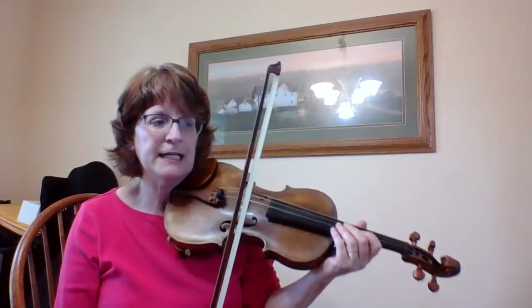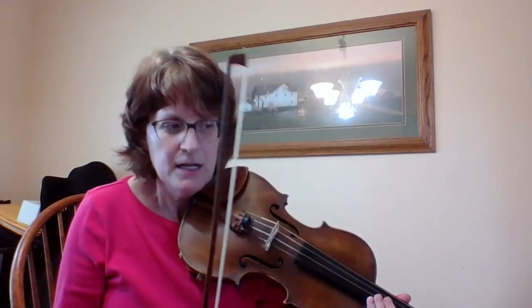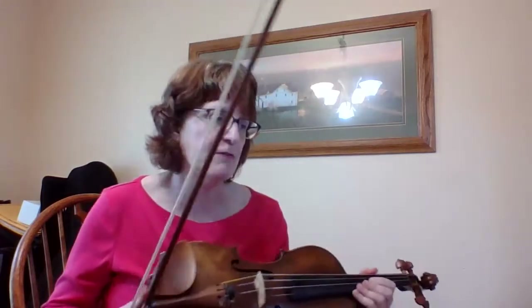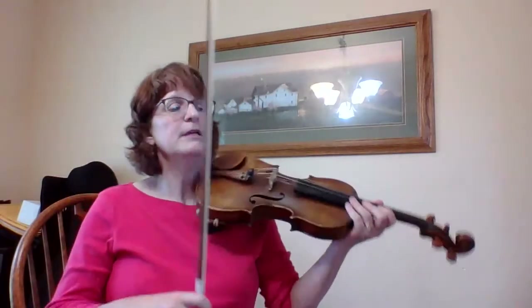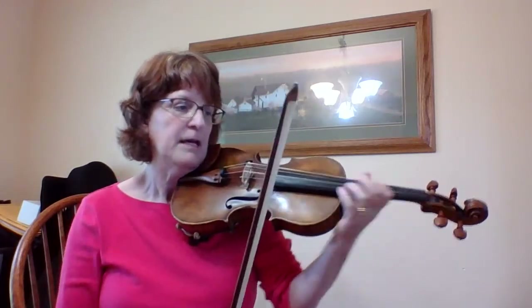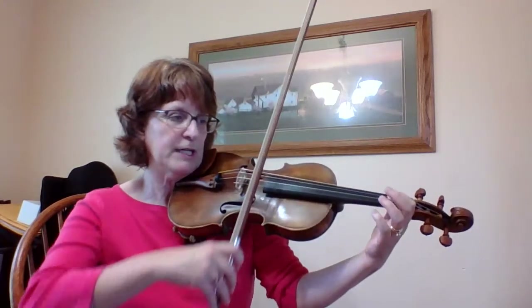Now I'm going to work on this ending, which is not too hard — it looks harder than it actually is — except the rhythm going into it is a little bit tricky. At measure 37, my rhythm is like this: one, tap, tap, tap. And I'm going to practice that over and over again.